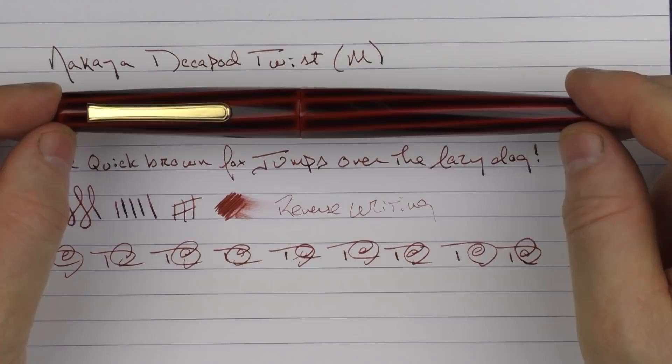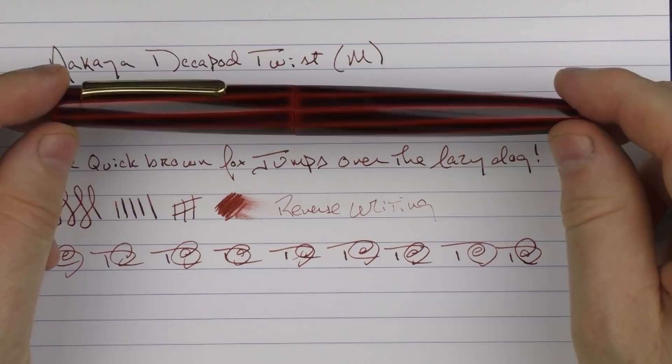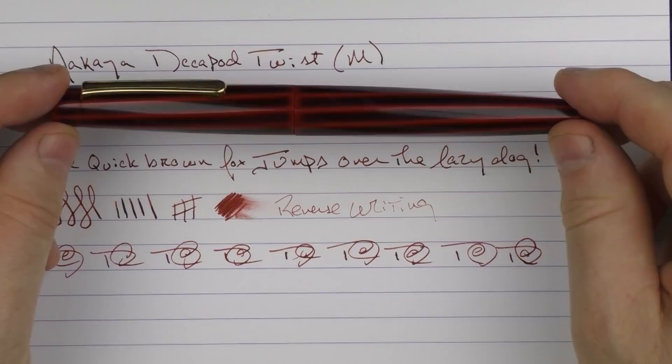So here we have the Nakaya Decapod Twist. If you are looking to get a Nakaya, this is one of the less expensive models, so it's a good entry point into the brand. I think it has a unique and interesting look, and I just love the twists as well as the urushi treatment on this pen. So until next time, thanks for watching, and I'll talk to you later.